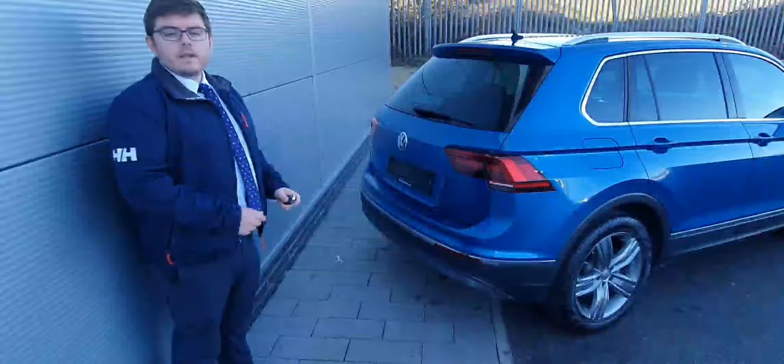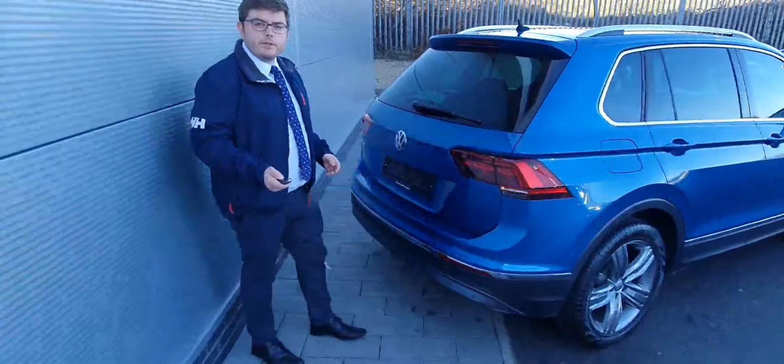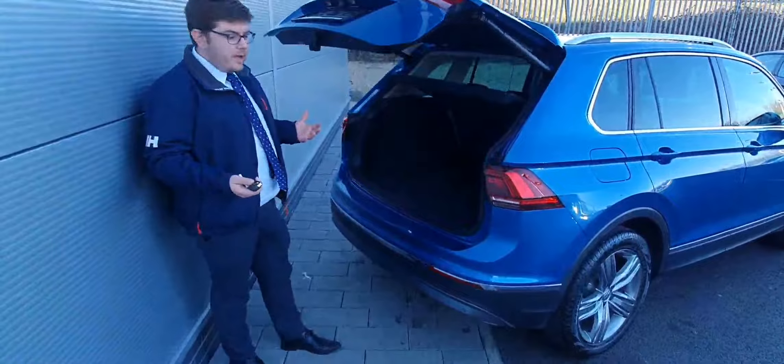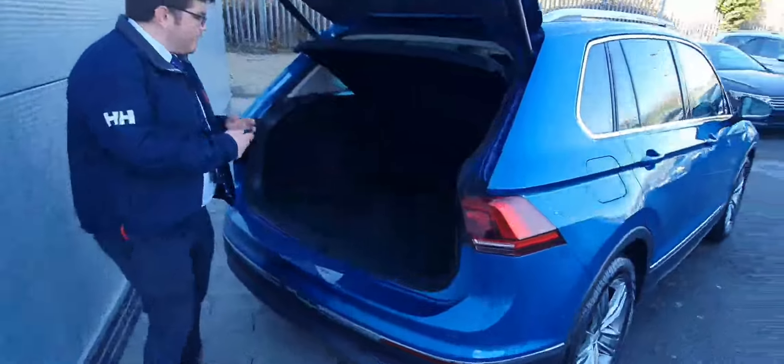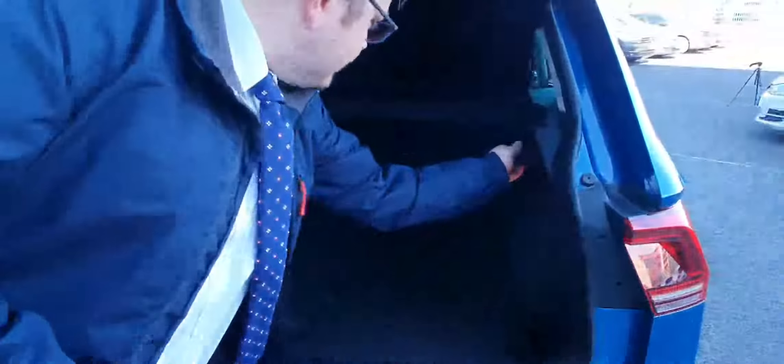We'll just show you the boot now. As we look at the boot, it's an electronic tailgate — simply just press the button on your key and the boot will open. You can also open it the conventional way. It's a nice, big, spacious boot. You also have the option of a lever on this side which will drop your seat, and you have the same on the other side as well.